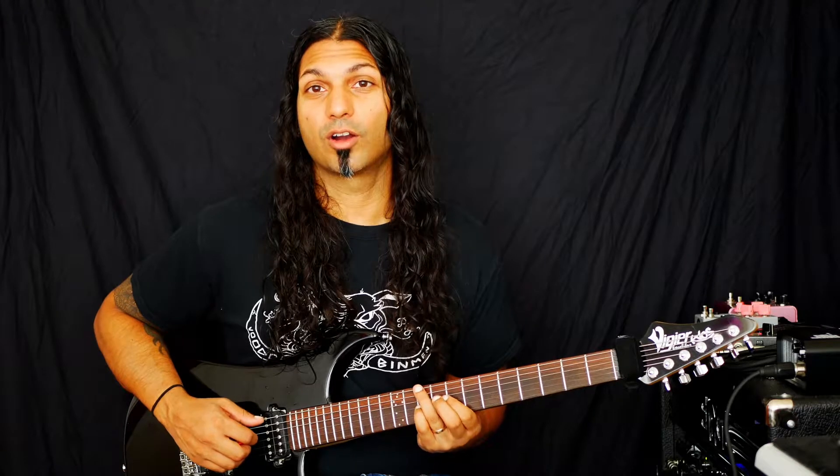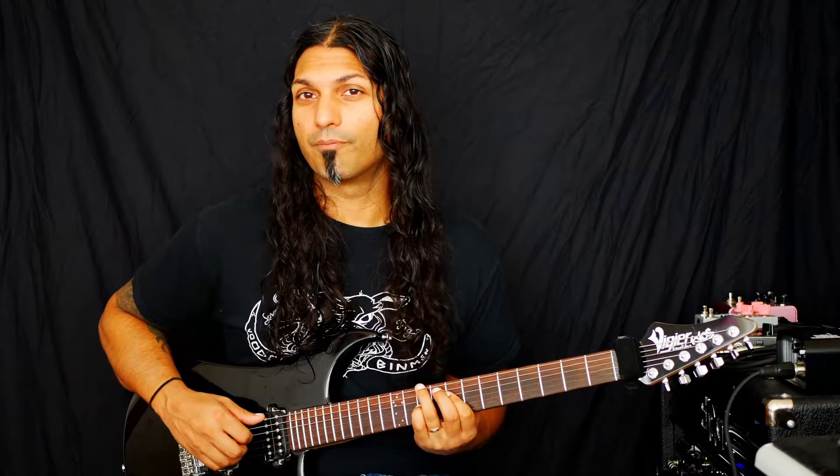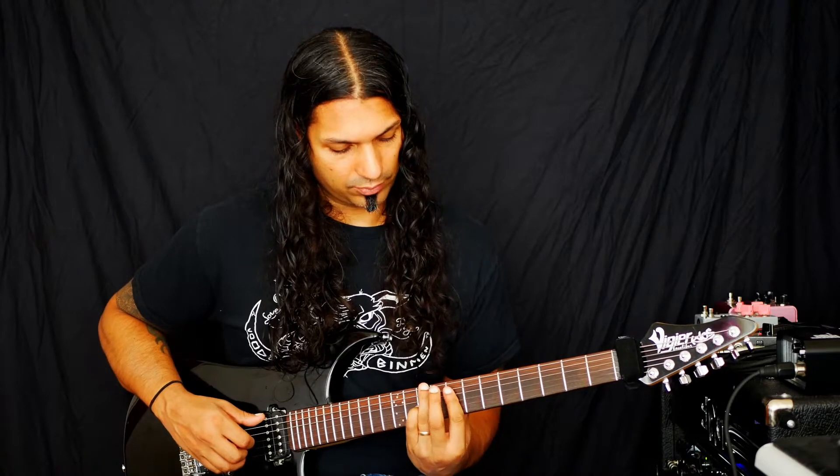So what we have here is our 5th, our minor 3rd, our minor 7th, and our root on top.